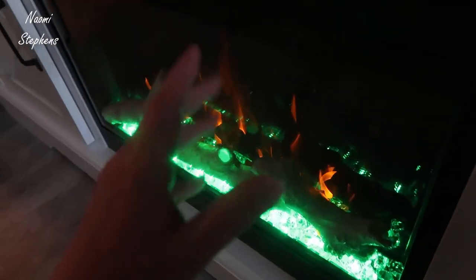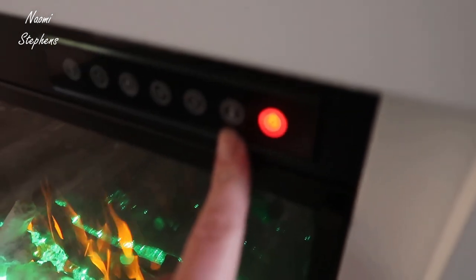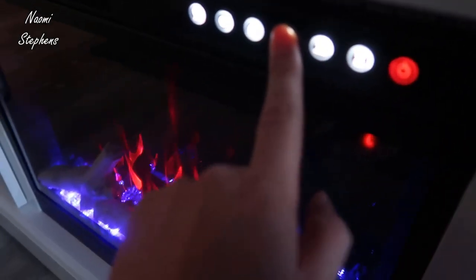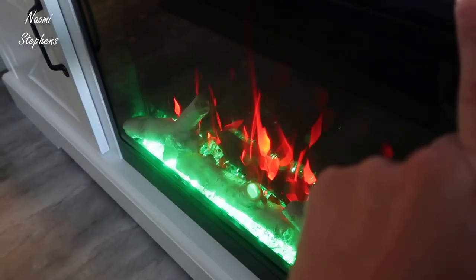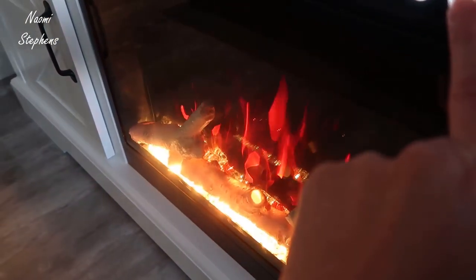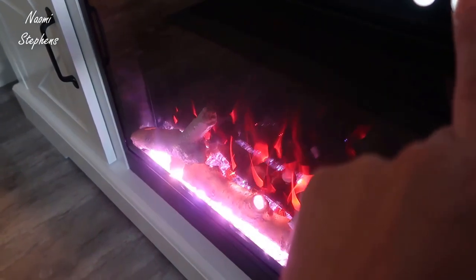Once you turn this on, you have several functions. This is the power button. You then have a timer — you can set this to turn off at a designated time. Then you have two buttons that control the colors. If I hit this it'll change the bottom color, and you can rotate through blue, green, red, a yellow, lighter blue, pink, white, and back to red.